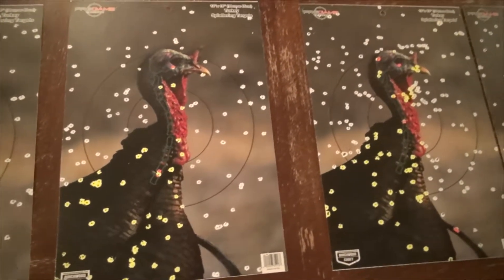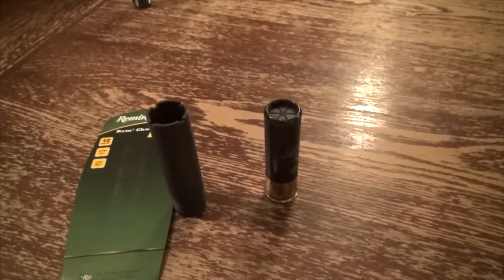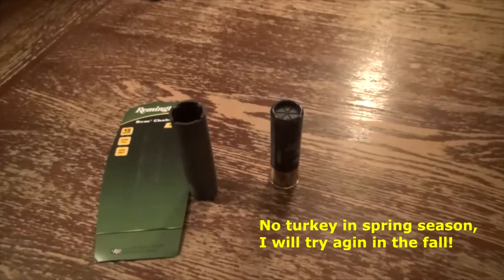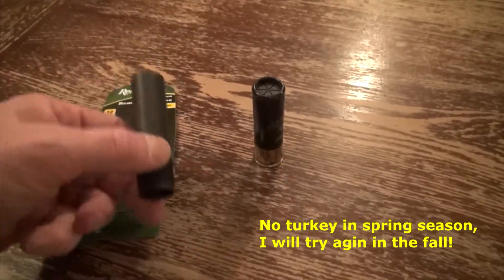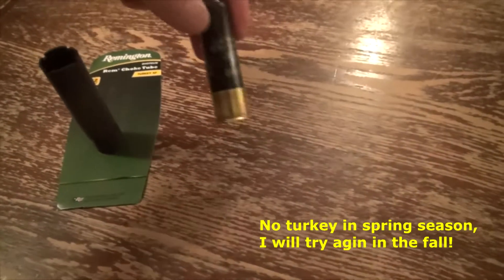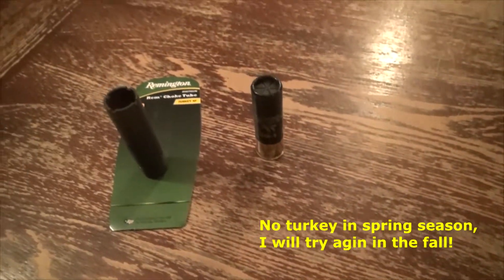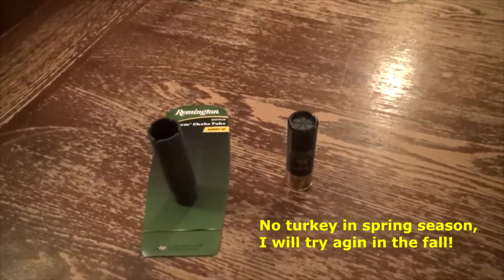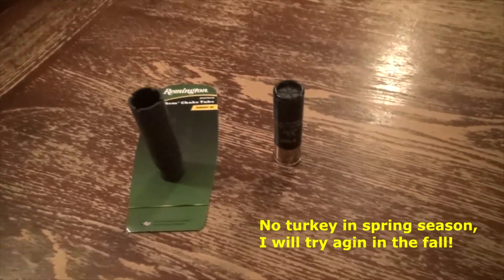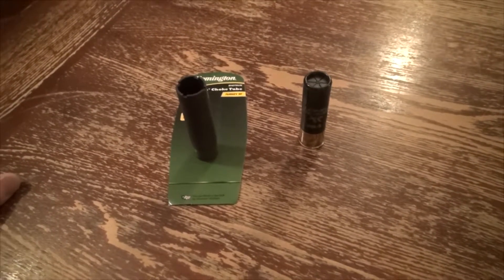Definitely 40 to 50 yards with those shells is no problem getting pellets where you need them to go. So this year, after scouting and when season finally opens, I'll definitely be using my Remington extra full turkey choke and the Winchester Long Beard XRs. Hopefully if I'm fortunate enough to see a bird, that'll help me out. Thanks for watching.